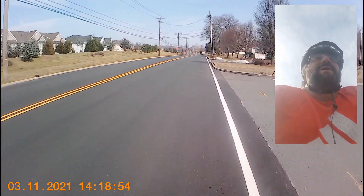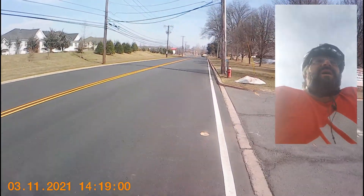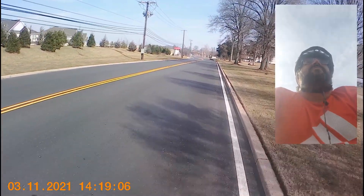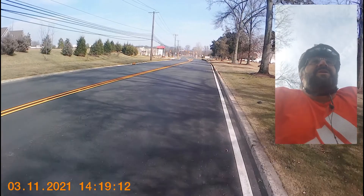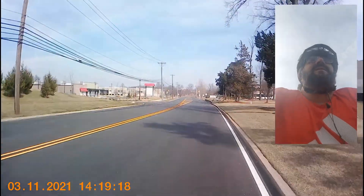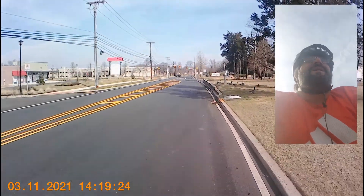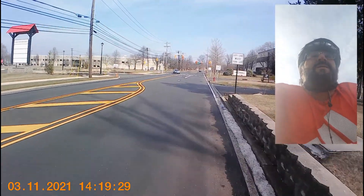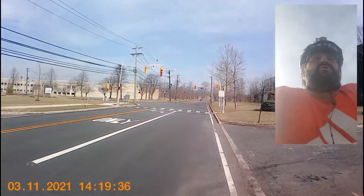I don't consider that a problem with the bike — it's a problem with me. This bike's really meant for a smaller person than me. It's a medium frame bike, and on most sizing charts I'm right in between sizes for medium and large. But I think the geometry on this bike is definitely designed for somebody a little shorter. My daughter is fairly tall but not as tall as me — she's more firmly in the medium frame range and has shorter arms than I do.